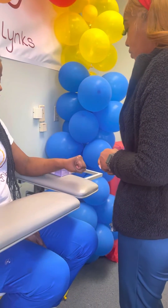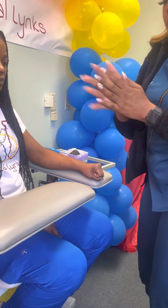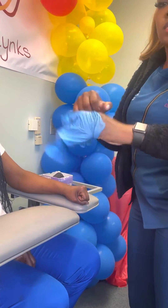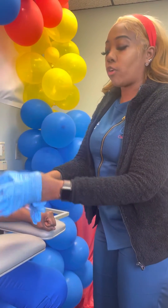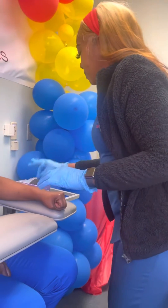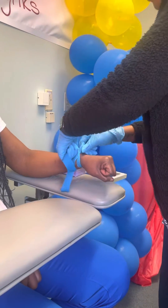Which arm would you prefer? Which hand would you prefer? This one. All right. Sign my tourniquet. My tourniquet should always be two inches away from the venipuncture site.